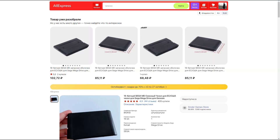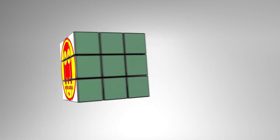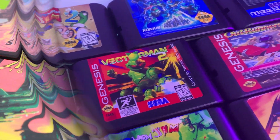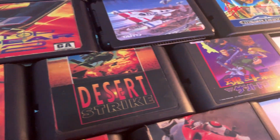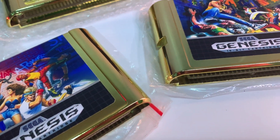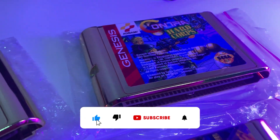Ali also offers other different options. We will continue our review with higher quality cartridges, and also with quality cartridges with the Sega logo. There will not be any gold cartridges, as well as color variants. Stay with us — there's a lot more interesting ahead.